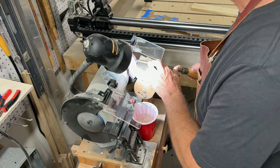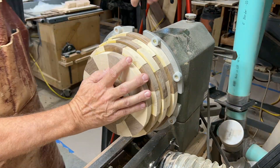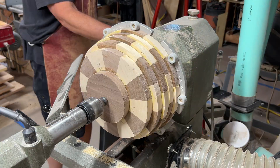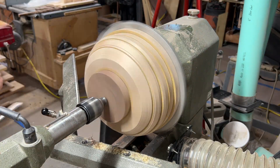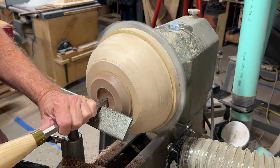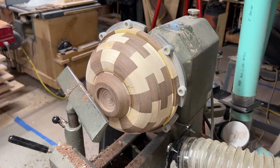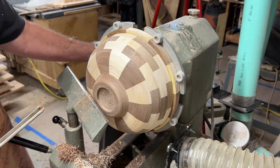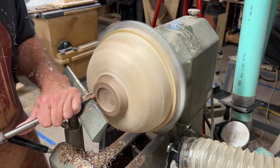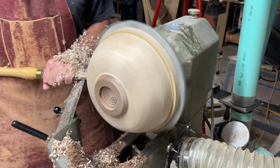Now we sharpen our tools quickly, then chuck up our segmented bowl and start turning. Quickly smooth the outside, and then start working on the foot. Segmented bowls from kiln-dried lumber turn much differently than logs. This foot looks way too thick — I'm going to make it smaller, so I'll cut it off and do it again. That's better; it gives the bowl a better balance.